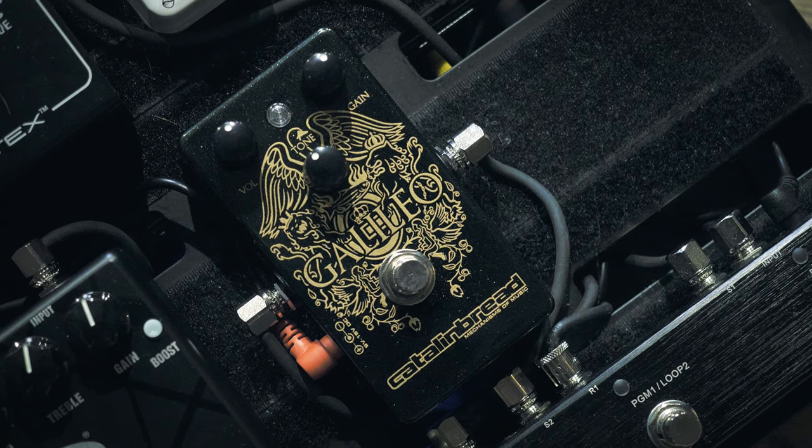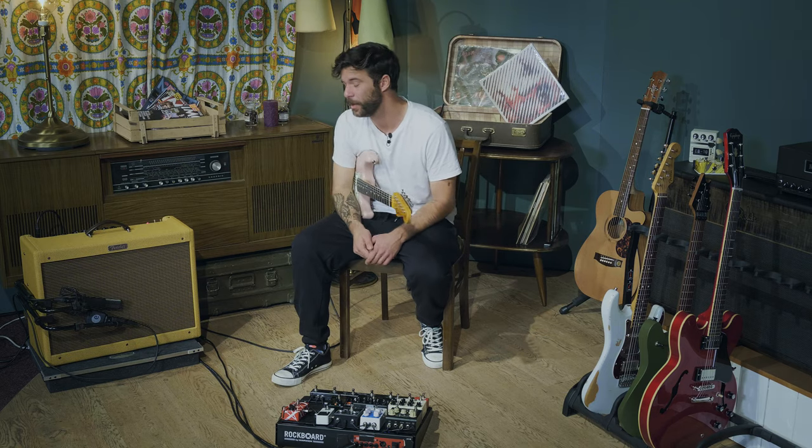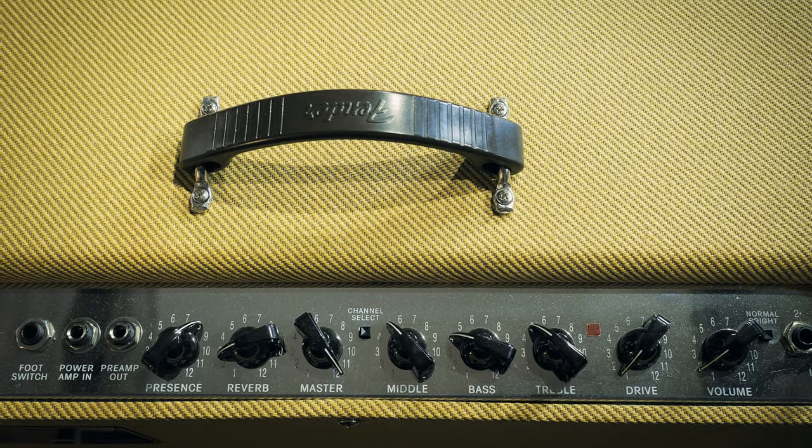This pedal does exactly what it says on the box — it is specifically made to sound like Brian May, and it does a really good job. I'll be running that pedal into my Fender Hot Rod Deluxe Tweed Edition as per usual. All the controls will be on your screen — it's just a really good pedal platform. I'm gonna turn that pedal on, and again, that's my sound.